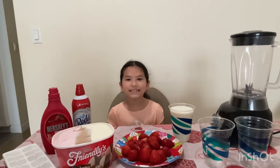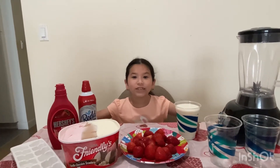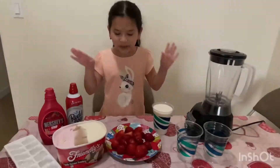Welcome back to my channel! Today we are going to be making homemade Starbucks pink drink from our own ingredients. Let's get started — make sure to subscribe and like, so let's get on to the video.